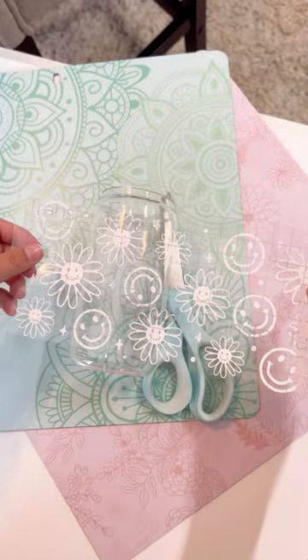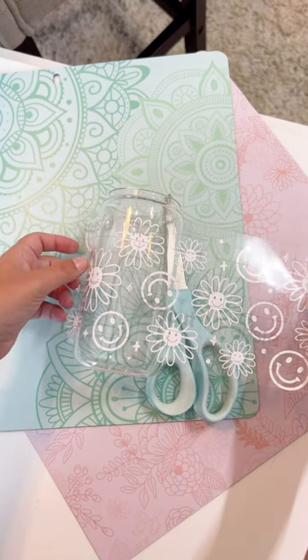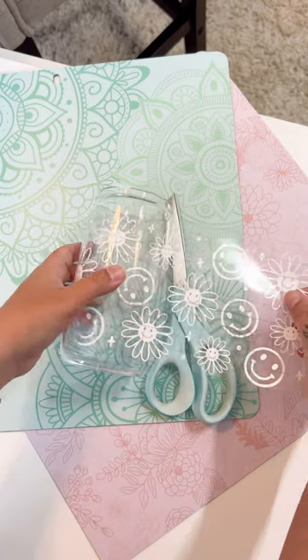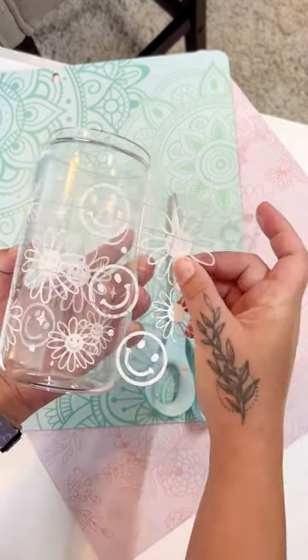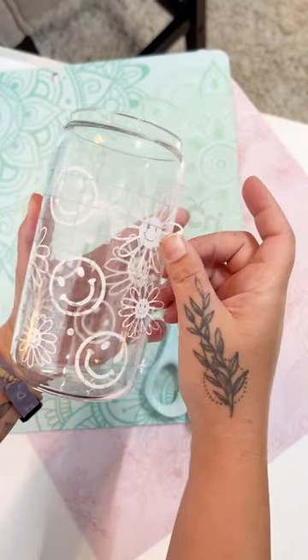Next, be sure that your project blank is stable, and begin to wrap your design around your glass. Give the vinyl a good rub down, peel the transfer tape, and now you're ready to enjoy your new favorite coffee glass.